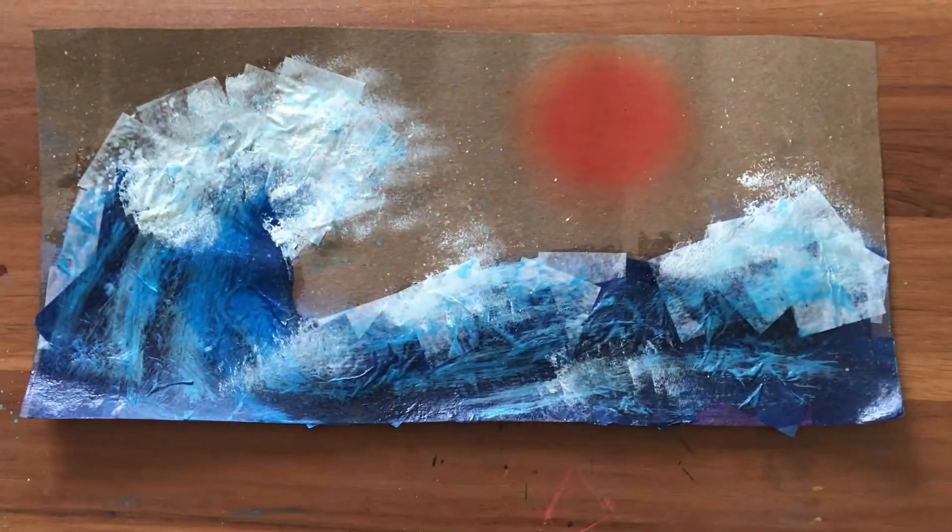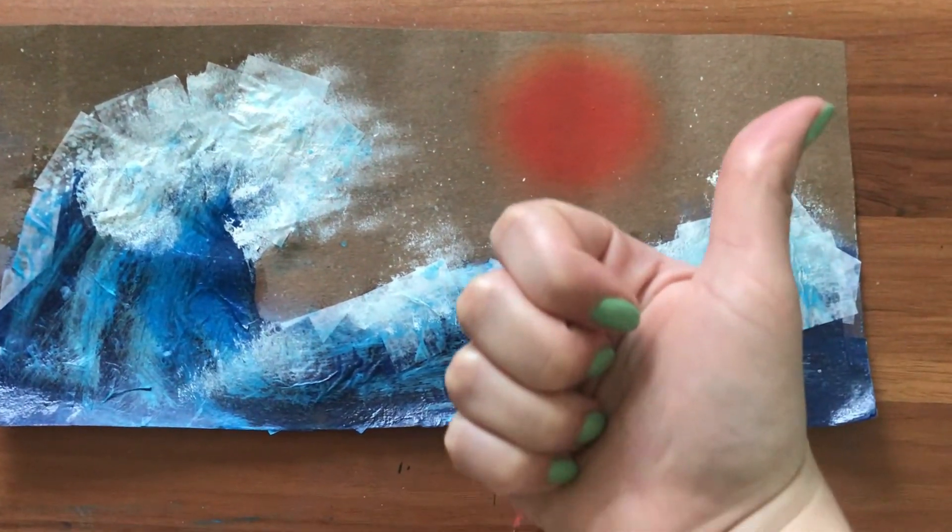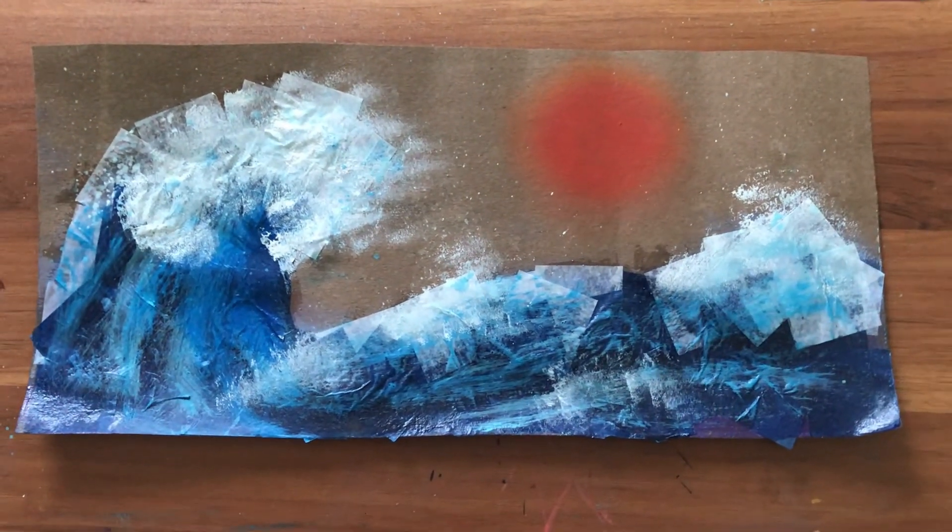I hope you enjoyed following along with this craft with me. I had a lot of fun making it, and I'll see you guys next week. Have a great week!